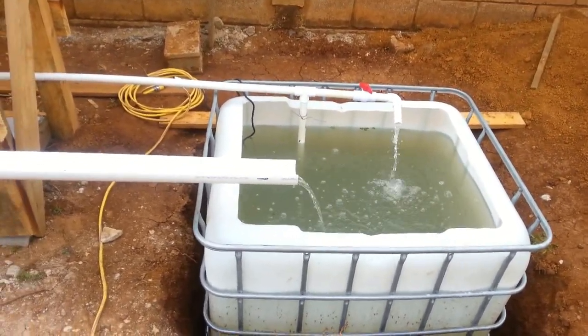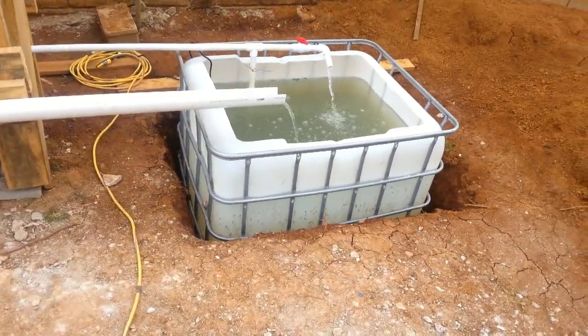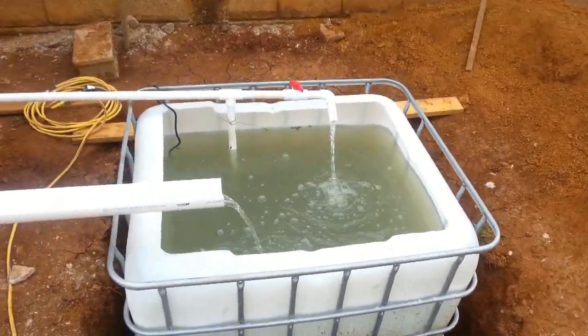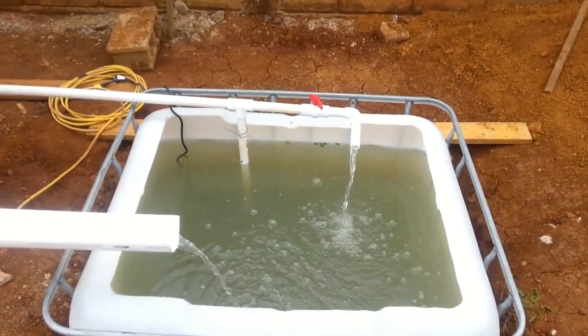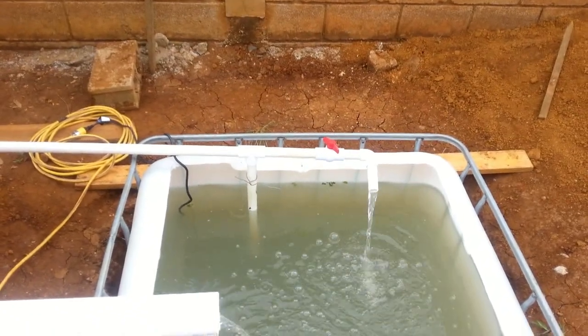Here is our fish tank. You can see it's in the ground about three feet, maybe a little bit less than three feet. We have the valve there and the overflow from the pump. From the T there, it tees down to a pump, and that's one pump system here.